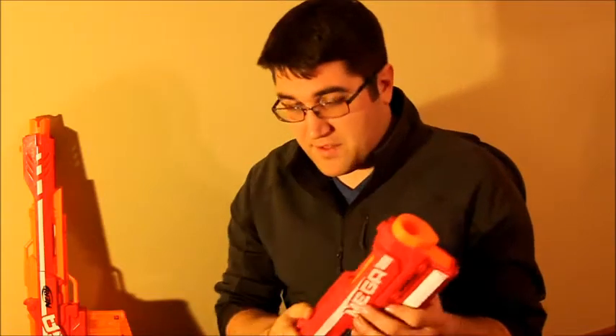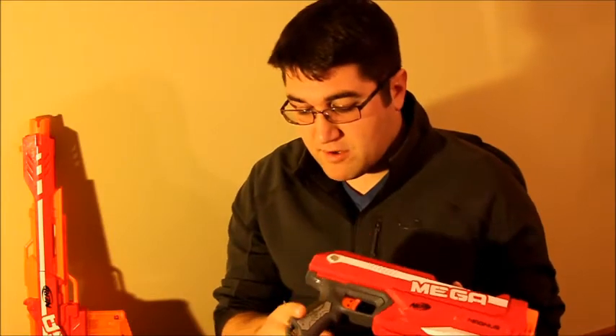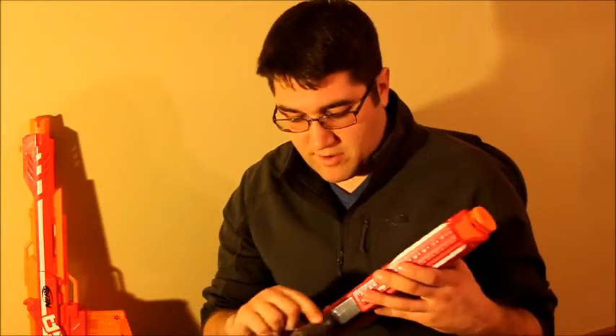I was really excited for this blaster coming out. You've got a tactical rail underneath here, and up top there's a point to slide this. It's got a really comfortable trigger grip, smooth plastic on the backside, more of a grippy type plastic on the front, and a point for a sling.